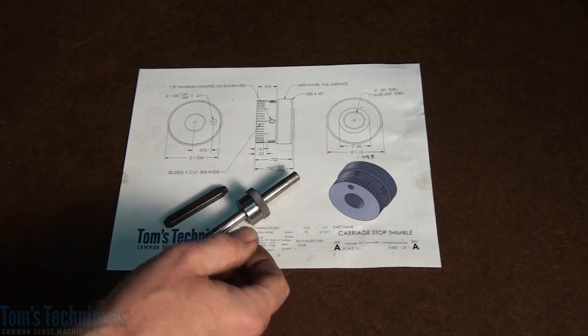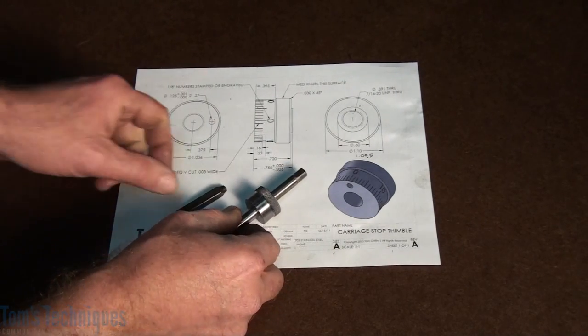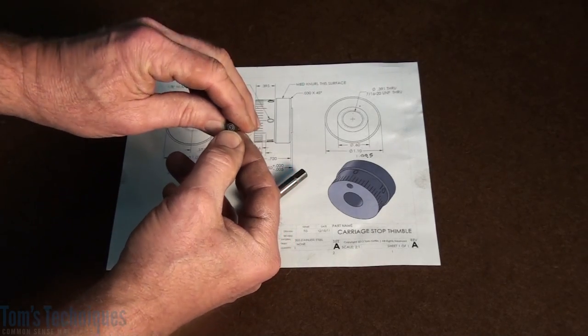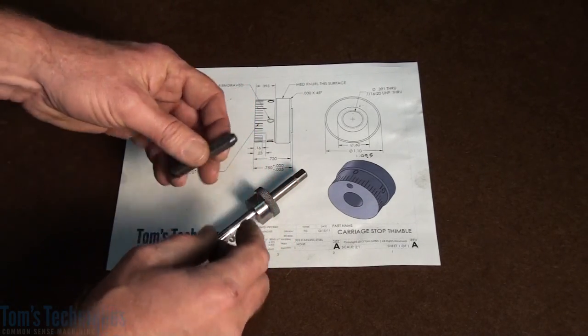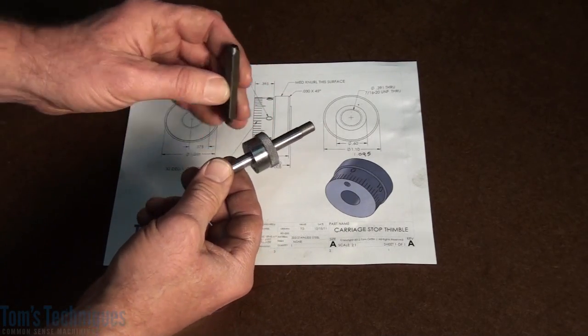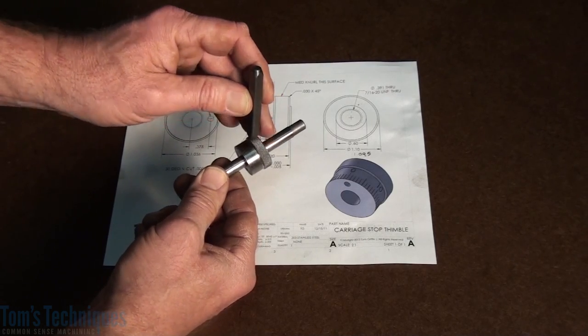The last thing to do on this thimble project is to stamp the numbers on it. Stamping is a pretty simple process — you get yourself some stamps with characters on them, either numbers or letters, put them on your part and hit it with a hammer. It's pretty simple until you have something like this where they need to be well aligned to the graduations.